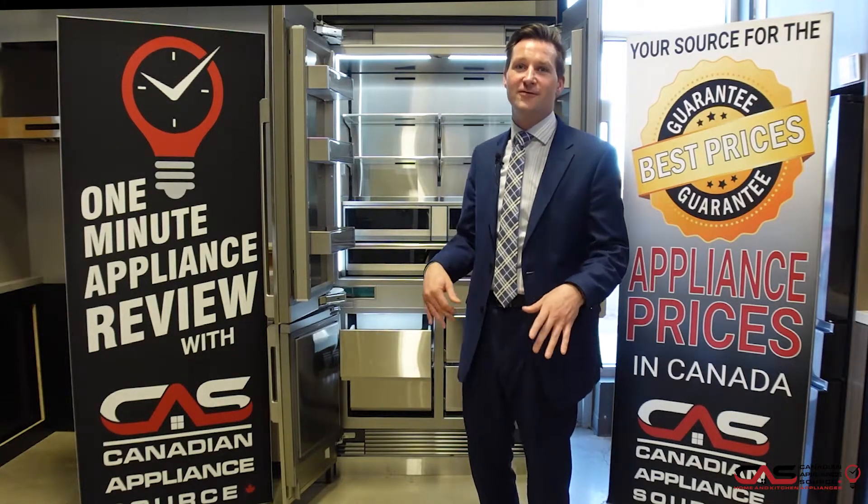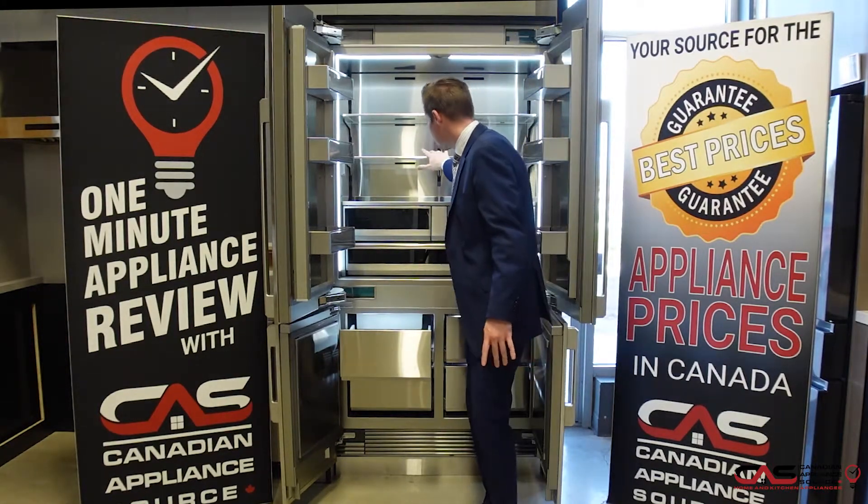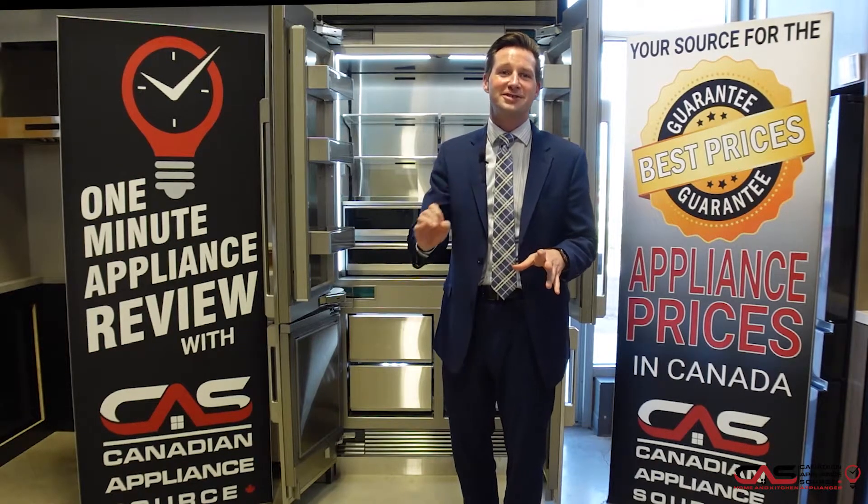Seamlessly integrated LED lighting and a fully wrapped all stainless steel interior means food is no longer stored — it's presented.